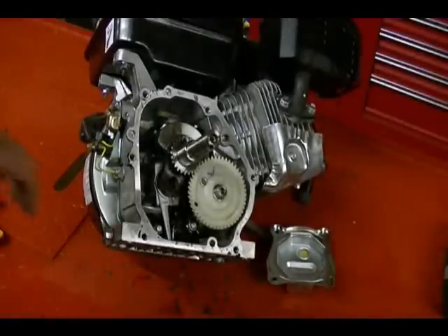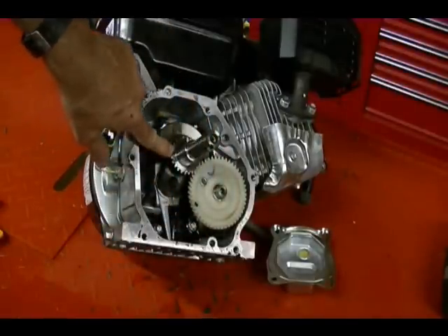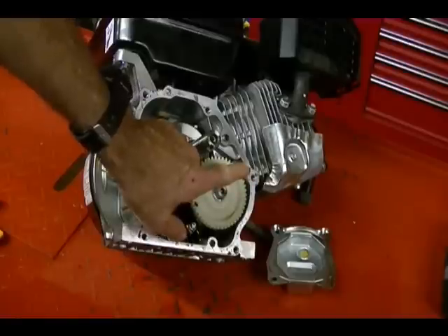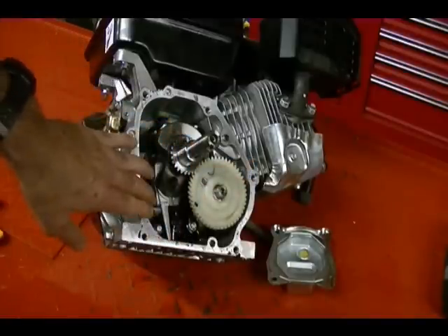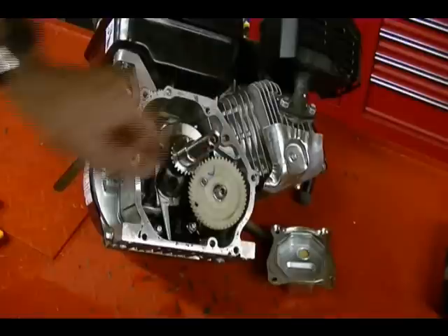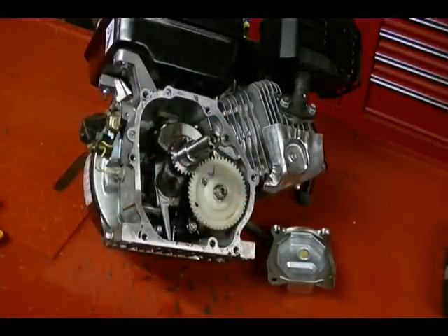The crankcase area is the cavity here where we have the crankshaft and the camshaft, but it also extends up through the cylinder and into the cylinder head through the passages made for the push rods. That is why you're able to put the crankcase breather in the valve cover and relieve pressure in this main area of the crankcase.